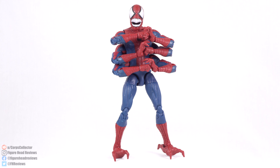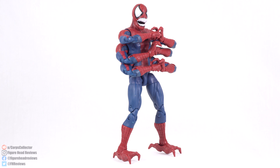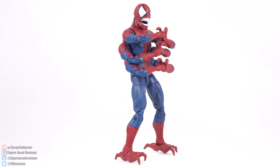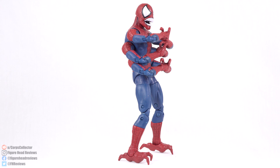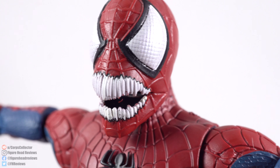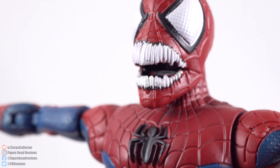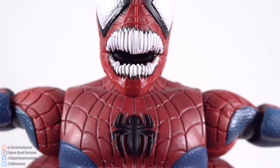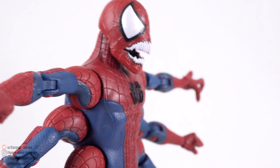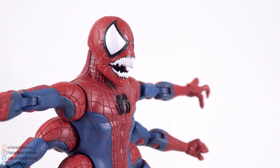He does not come with any additional accessories other than just his Build-A-Figure piece. So with that being said, let's jump in and take a look at the sculpt and paint here on Doppelganger. Getting up close, we can see a decent enough looking head sculpt. I don't know if I'm a big fan of that mouth — the teeth, I don't know if I like how they look. I kind of would have appreciated something closer to like the Spider-Carnage head, maybe.